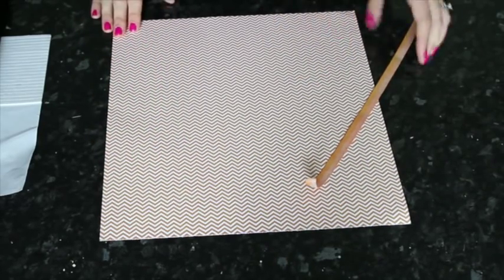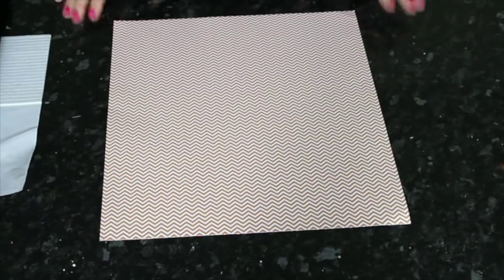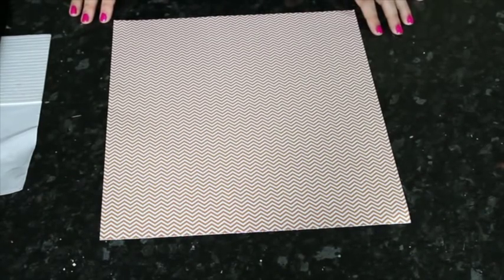I'm going to show you a few different techniques with the Ombre idea today. Today is also a really good day to have a look at the two-piece site if you're watching this on YouTube, because there's a great list of links to different projects made by different scrapbookers using the Ombre trend, giving you an even wider idea of different ways you could take this trend.